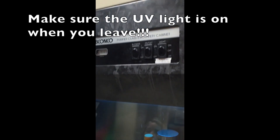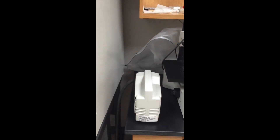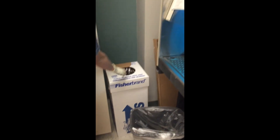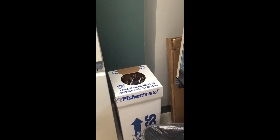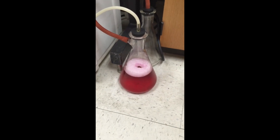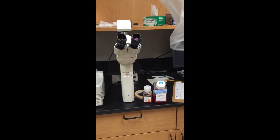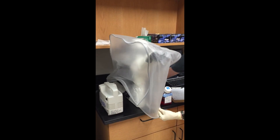Once everything is sprayed down, make sure the UV light comes on. Then a couple things to double check before you leave. Turn off the vacuum. And if this is overflowing or pipettes are sticking up, make sure you tell someone. And then look down here — if this is really full like it is right now, you also need to tell someone and we'll empty it and put more bleach in it. Then cover up the microscope with its cover and make sure the lamp is turned off.